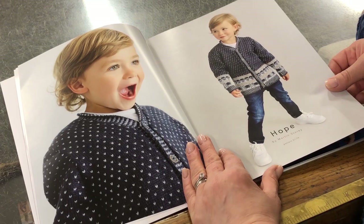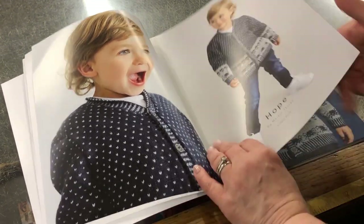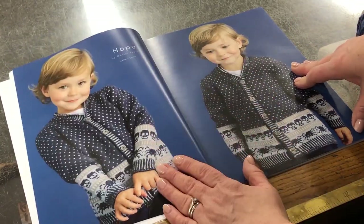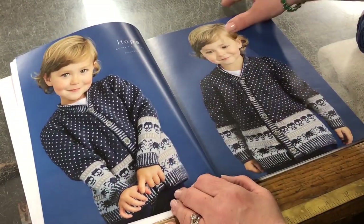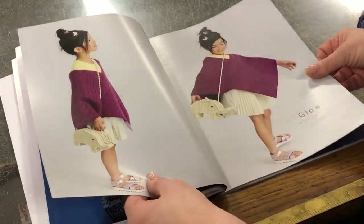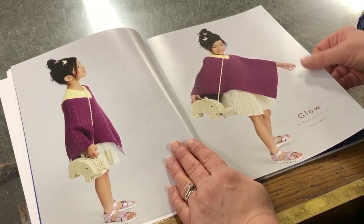I'd wear that as an adult! That's Hope by Martin's Story — it's got little skulls on it. That is a great design and a brilliant model as well. I absolutely love that picture, it's so cute — fabulous and such a beautiful design.